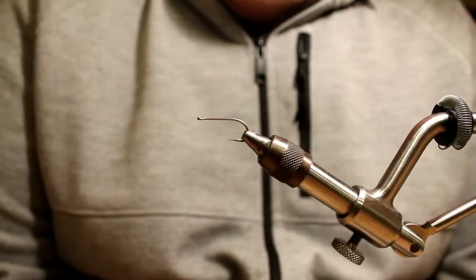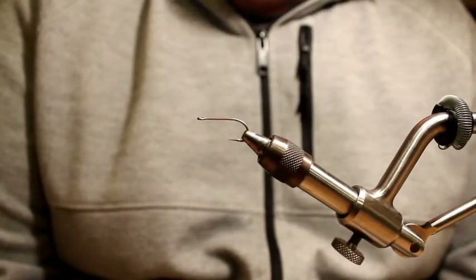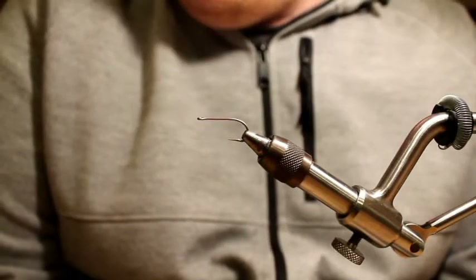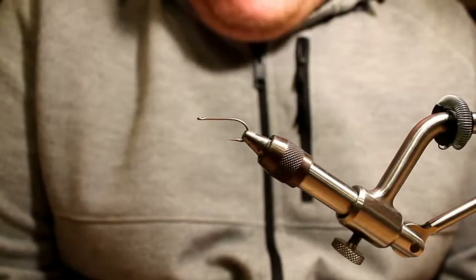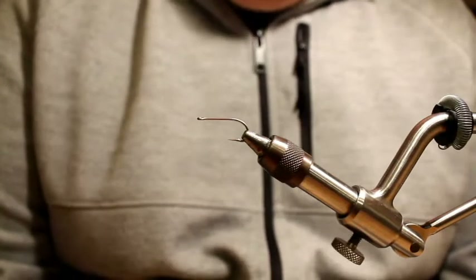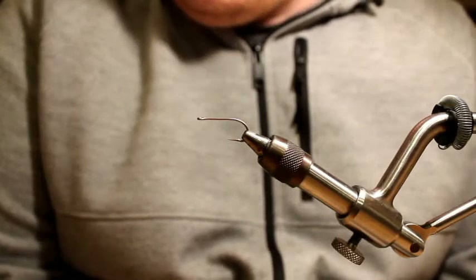Lately I've been taking a buddy out fishing the beaches with me who hasn't really ever done that before. Yesterday he was out with me, he dug around in my box, pulled this fly out, tied it on, and long story short, he fished circles around me — it was extremely productive.